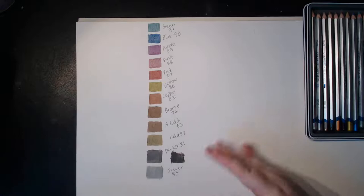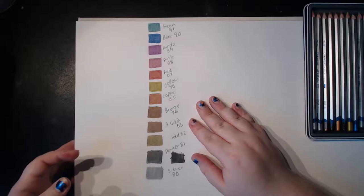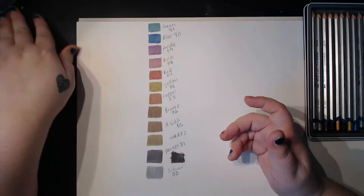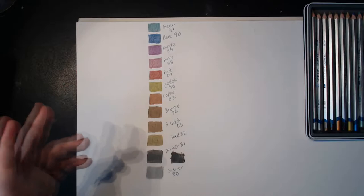Right, so those are all eleven swatched in pencil form. If I tilt the page you can kind of see the metallic sheen — it's much more obvious in real life, but it's not massively evident just from looking straight at it. That's just the nature of the medium.